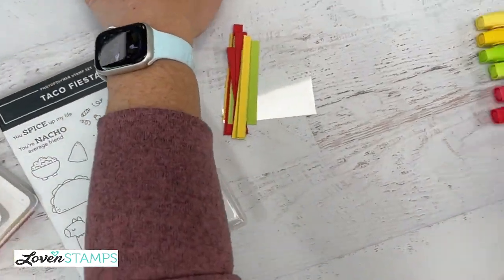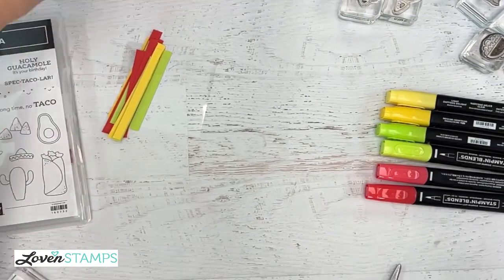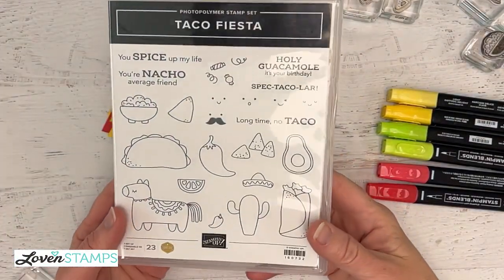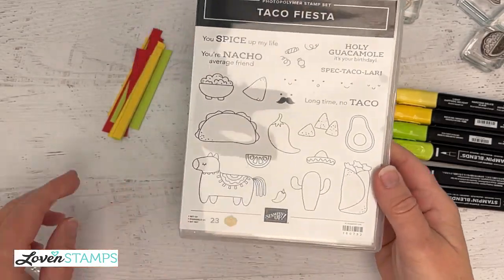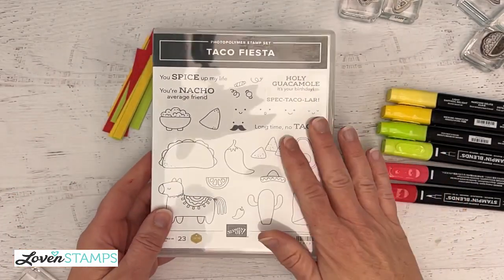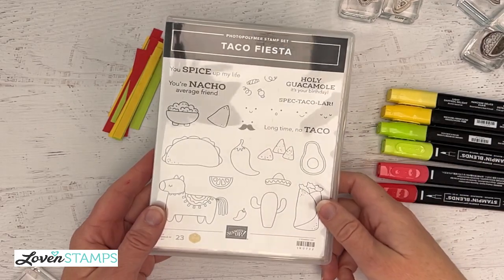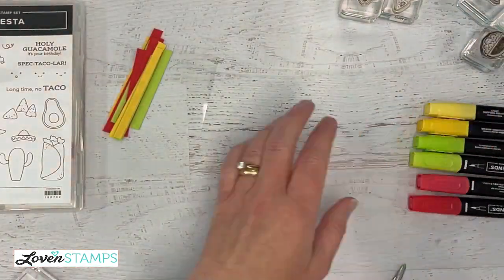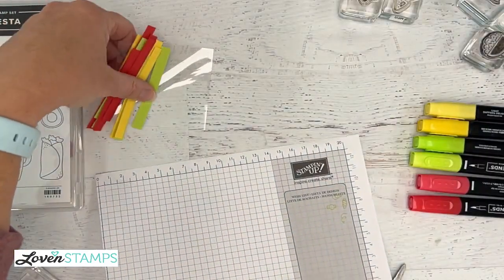With that, let us go ahead and get started. Hey, Tanya and Elaine and Becky and everybody else, make sure you say hi. We're going to switch cameras and get this party started. All right, so Taco Fiesta right there. There are a few things in this project that are sort of like an order of arrangement, so I'm going to go ahead and start and then set some things aside so that they are ready.